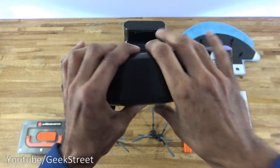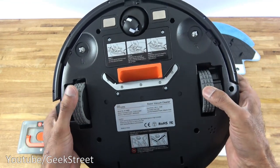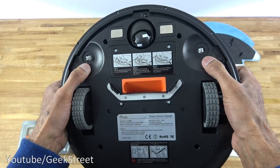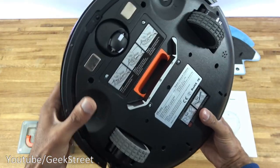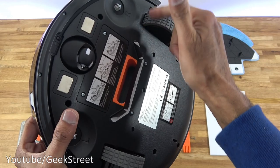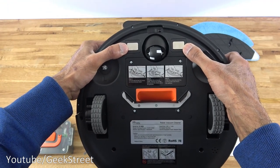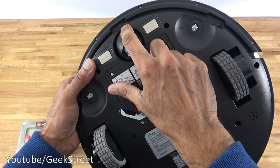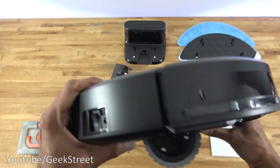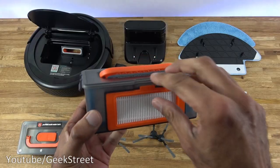Coming around the bottom there are two driven wheels — you can feel a strong motor on each one — plus a single front castor wheel and two mounting points for the side brushes. In terms of vacuuming, there's no roller brush visible; it appears the side brushes direct dust towards the suction inlet. There are also two charging contacts for the dock and what looks like a small sensor. Overall build quality feels very solid.